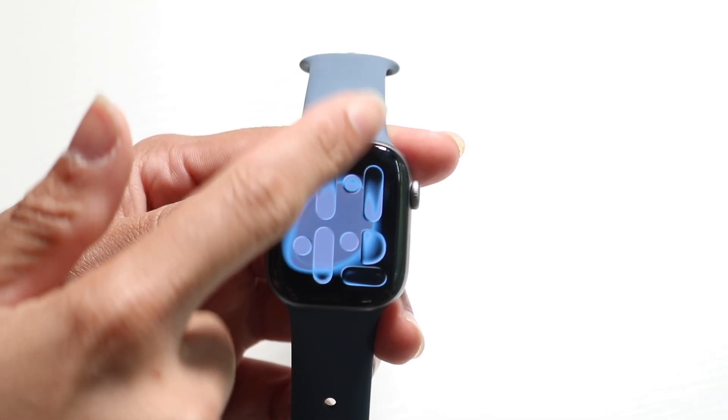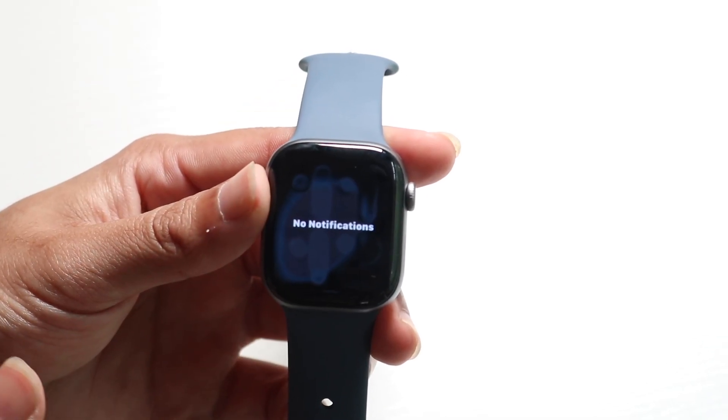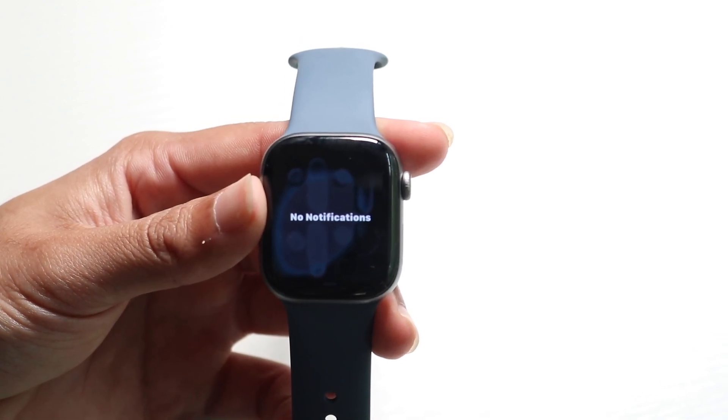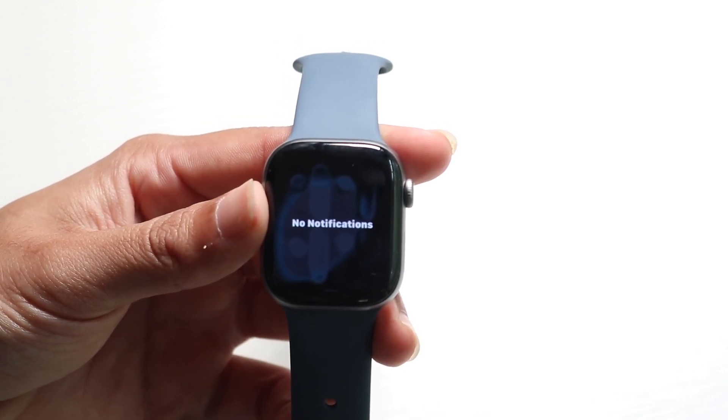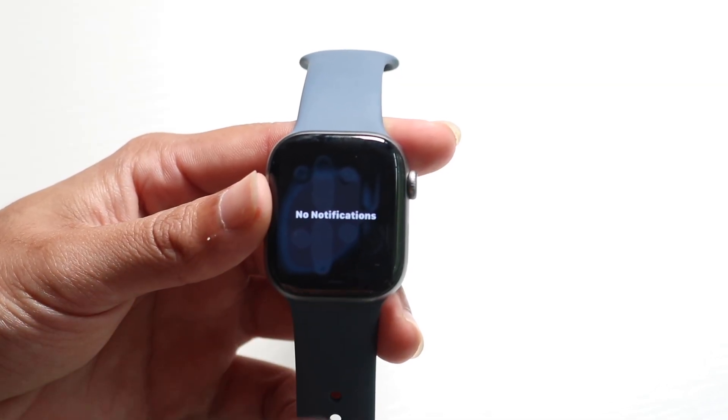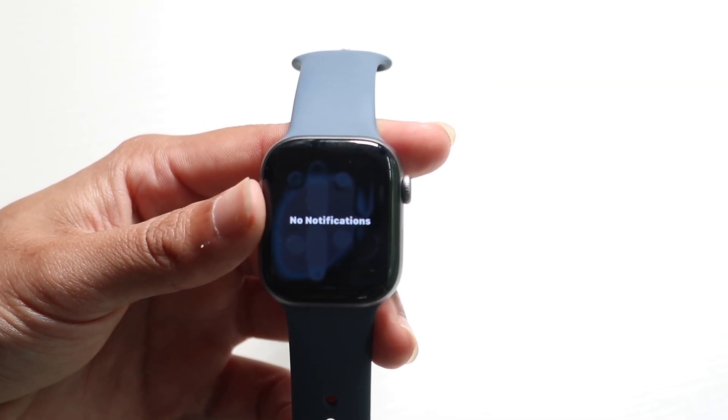If you swipe down from the top, that will allow you to see all your notifications within your watch. So if you get any texts or notifications or anything like that, those will come in from the top. You can check those — any iPhone notifications will basically show up inside of this page.